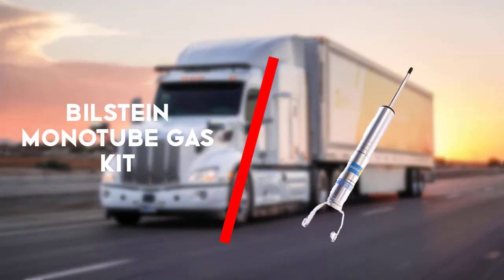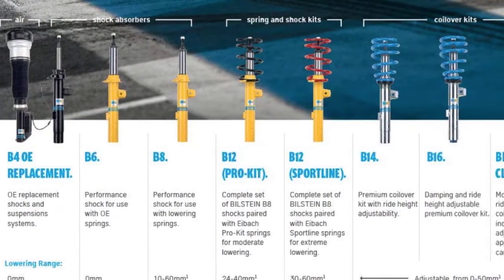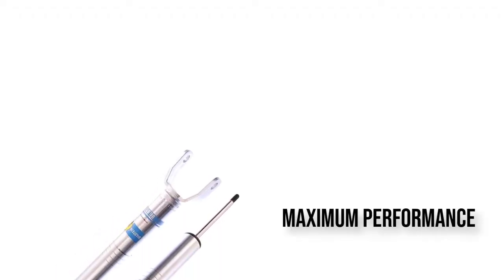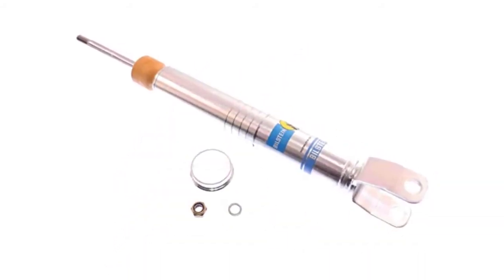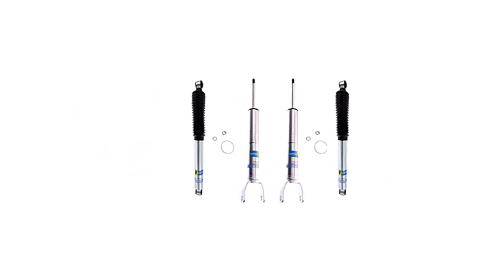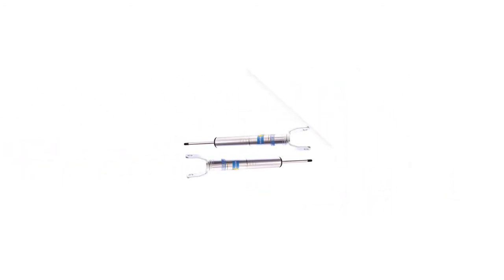Third on the list is the Bilstein monotube gas kit. The shock absorbers belong to the same outstanding 5100 series of the famous American Bilstein company. However, they are based on gas pressure to enable maximum performance and wear resistance. Application of oil and nitrogen lets you avoid fading and minimize bubbling. Monotube gas shocks for Dodge Ram are preferable over twin tube ones, as due to the innovative design, heat formation is beneficially prevented.